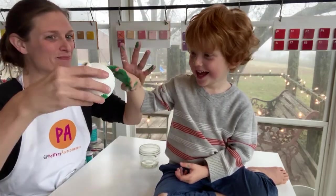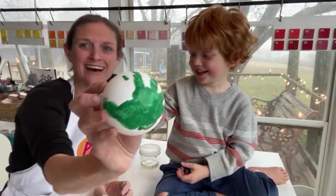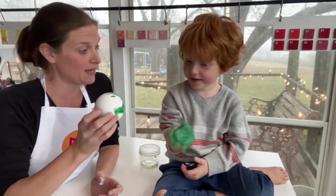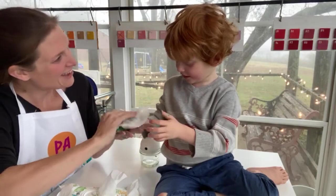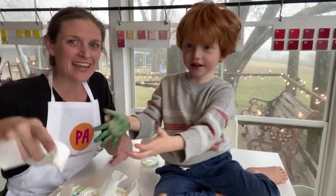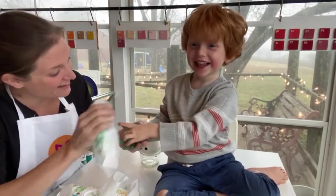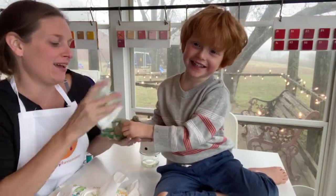Grab it — ready — let go! It's perfect! Look, it's perfect! Let me get some baby wipes for you and for me. That was fun! Show them your dirty hands — do you like getting your hands dirty? No way, not you!